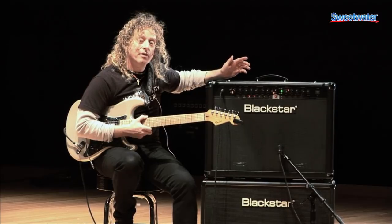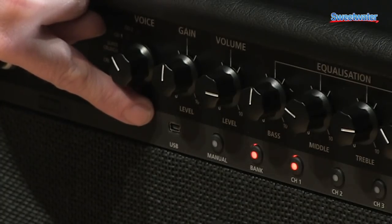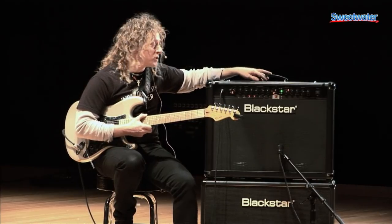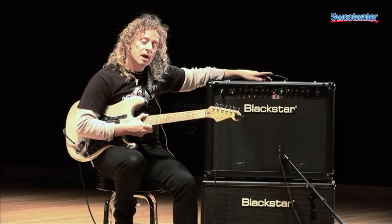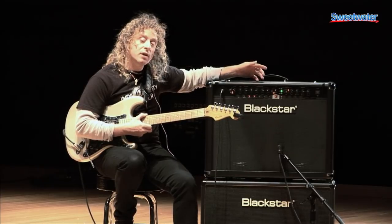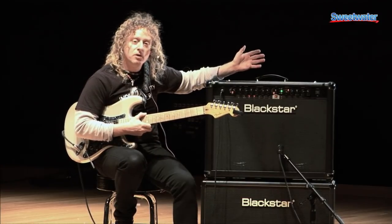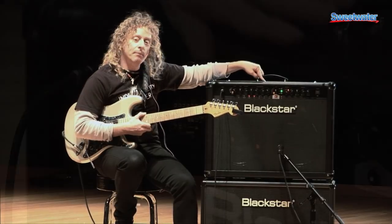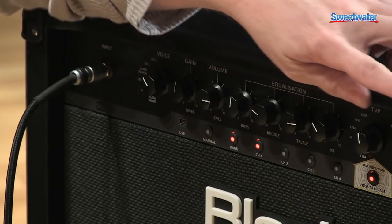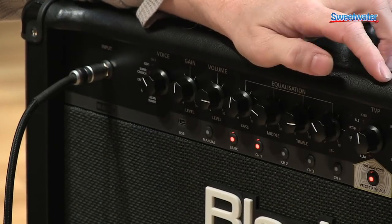The ID series amplifiers feature GUI software, and we have a mini USB connection right on the face of it, which makes it very convenient, especially in a studio setting. You can get 128 different programs. You can also use it as a phrase trainer — you can import MP3s and set A and B markers. I can also use it for re-amping in the studio, or set the driver to do direct recording. So I can go direct into a DAW system, or take a tone I don't like from a tracking session and re-amp it, select from a drop-down menu, and overwrite what's there. Take that guitar track and use the ISF, the different programs, and of course the different tube configurations.